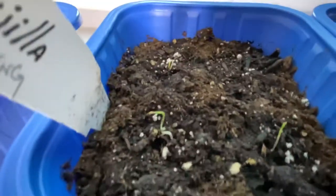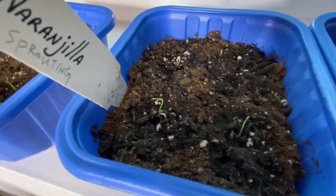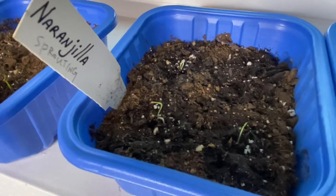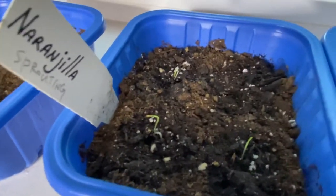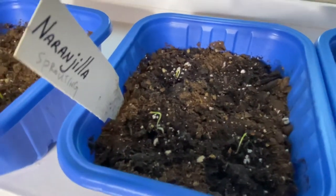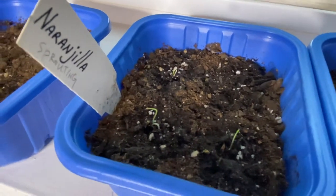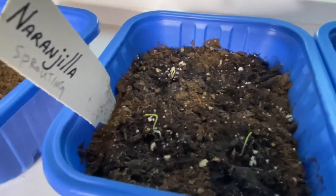I'm afraid for this one here on the corner. I don't know if it's going to make it because the hard seed casing is still surrounding the leaves, and it looks like the leaves might not be strong enough to break out of that shell. If that's the case, it will die. Because of how small it is, there's no way I can surgically remove that seed head — I could try, but it'll probably end up killing it anyway. So I'm just going to leave it and see if it can make it.